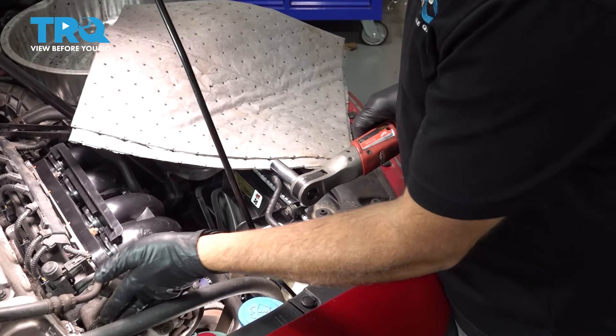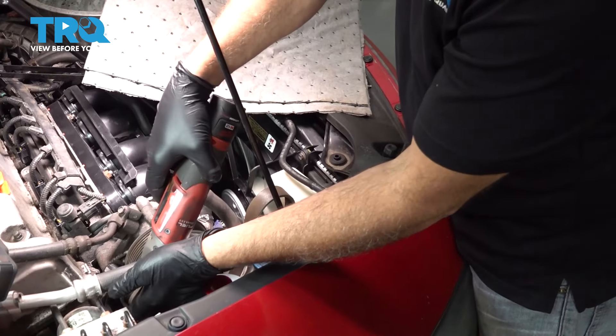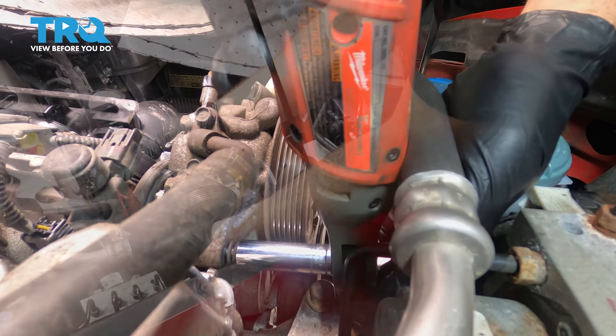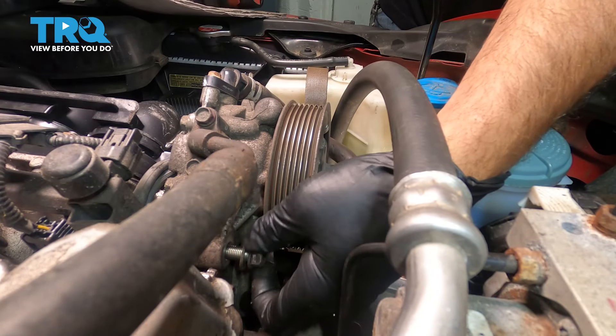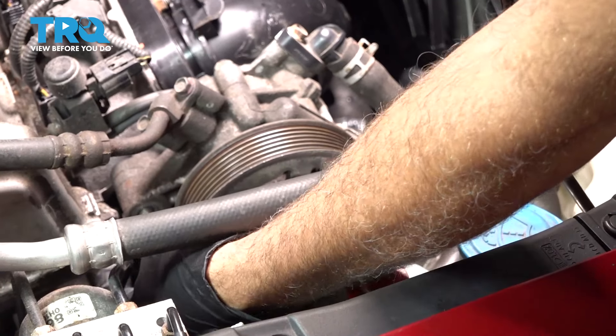Using our 14-millimeter deep socket, we're gonna go ahead and loosen and remove this back bolt here for the power steering pump. Set that aside.